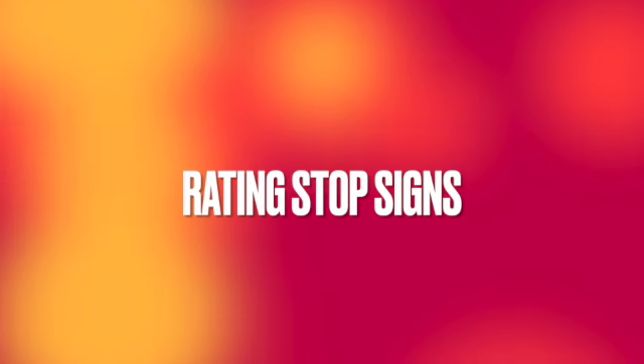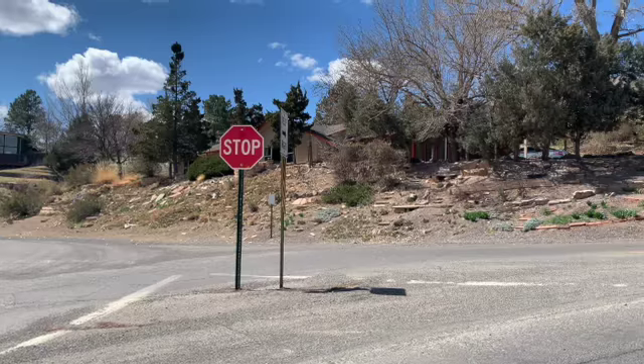Hi guys, welcome or welcome back. Today we're going to be driving around and rating some stop signs. Like and subscribe if you're ready to see some stop signs with us. Alright, let's get into it.